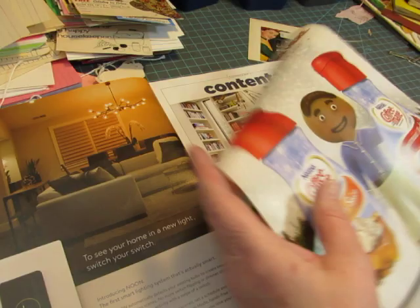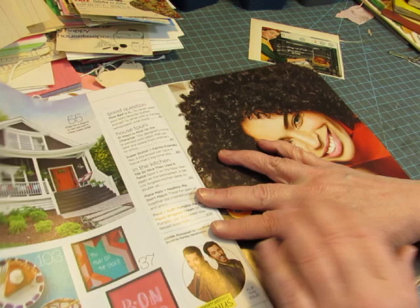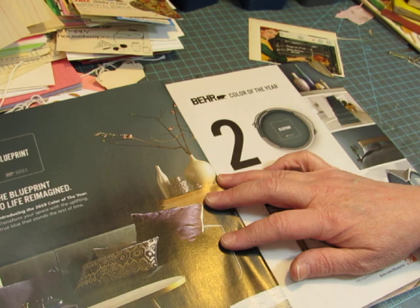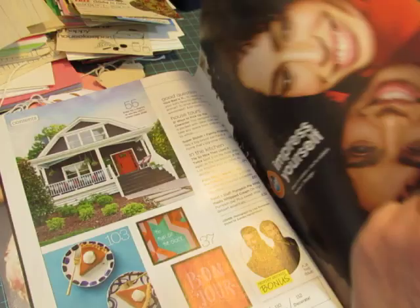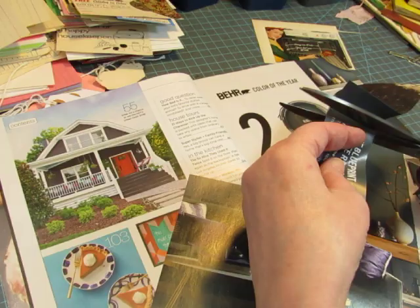Let's see what's on the back. Also keep looking for words that you would use — words and phrases. 'Impress yourself.' You could use those words together or separately. 'Life reimagined,' or the whole phrase, 'the blueprint to life reimagined.' I'm going to cut that out right then and there, because sometimes when I take the page out and go back to actually cut images out, I'm like, 'I don't know what I cut that page out for.'